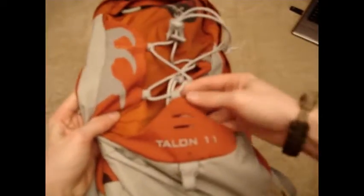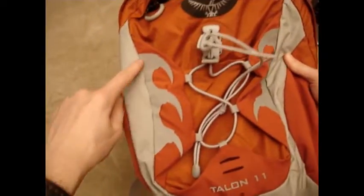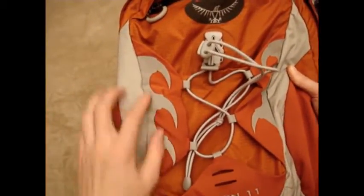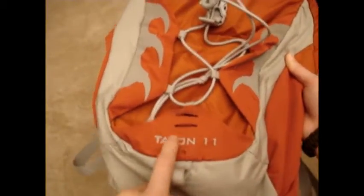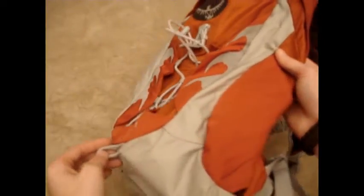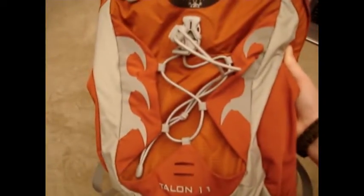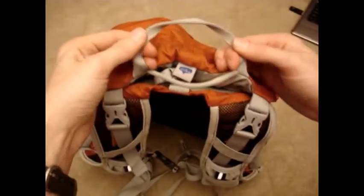You have a little toe loop and two slots if you wanted to put a reflector on it. The talons on the back are a reflective material, and so is the name and some other stuff on the back, so it is somewhat reflective if you're out at night. And your handle on here is good quality.